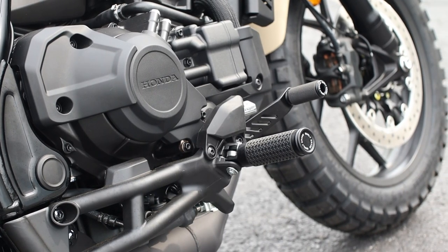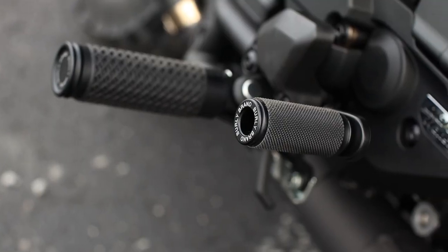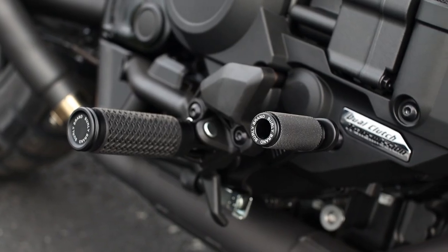And while your foot's resting there, you've got this powder coated steel rear brake lever with a billet toe peg and a black anodized finish with more Burley Brand branding.